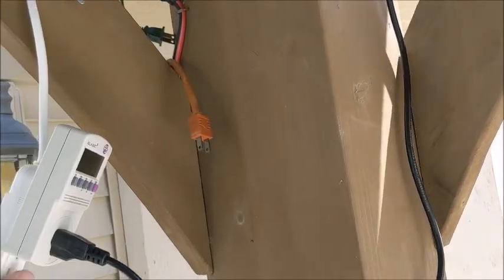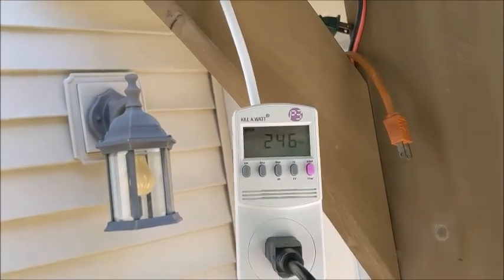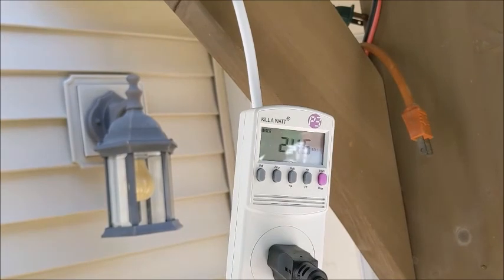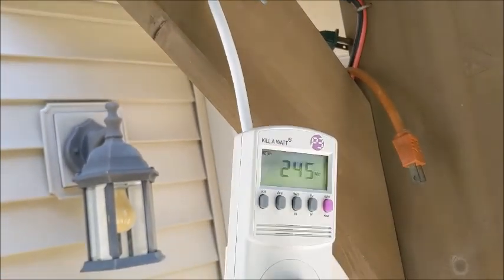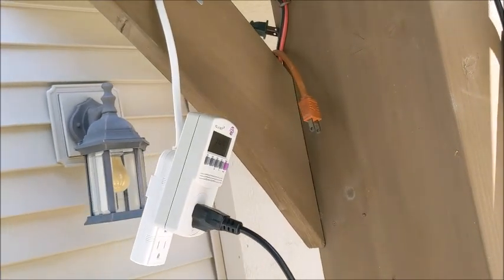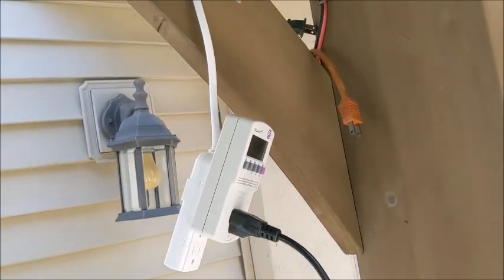I've got that coming down into a kilowatt meter, and you can see I'm getting 246, 245 watts, and that's in the bright of the day. I mean, I should be getting that.